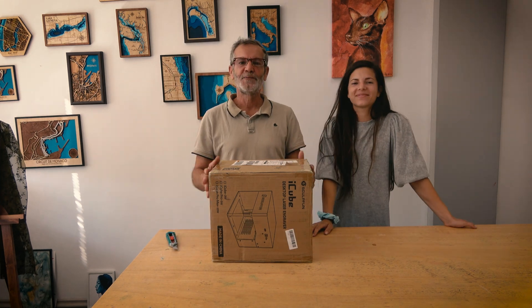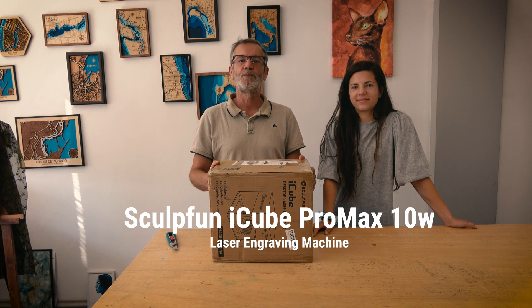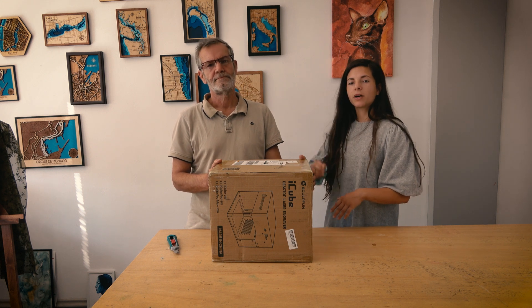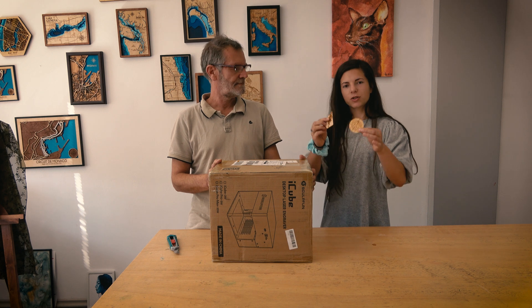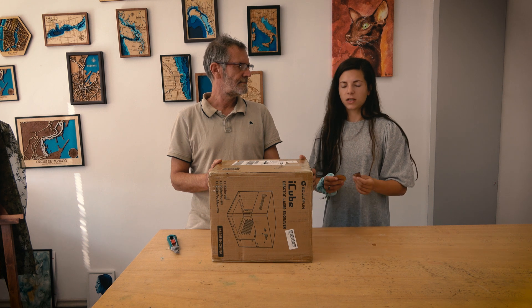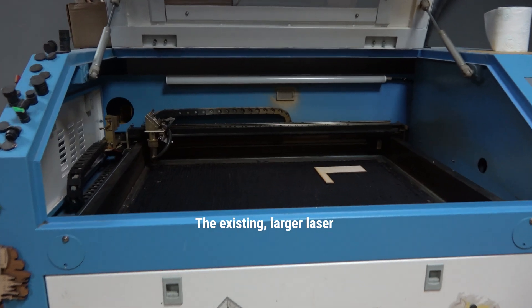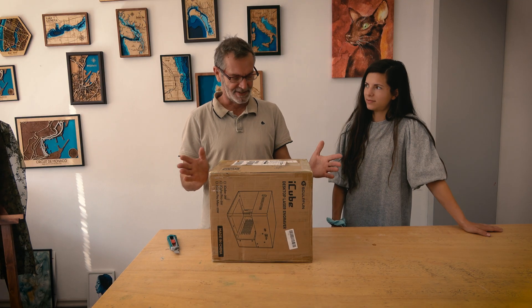Hello! I'm excited to open the box of laser machine Sculpfun iCube Pro Max. Usually we work on bigger projects such as those street maps you can see behind us. But we also do workshops where we make earrings with people and they're small like this. And for those things this small portable machine would be ideal for us, because it takes a long time to set up everything and do it on the big machine. So I'm very curious how this one will perform. Okay, let's unbox this.